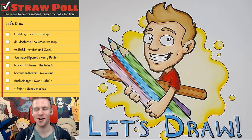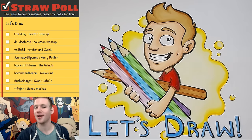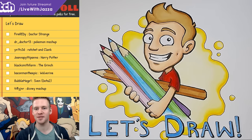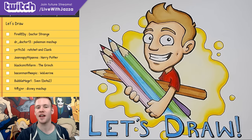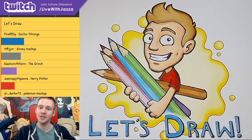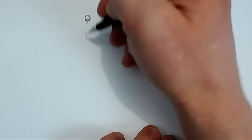G'day ladies and gentlemen, welcome to Draw With Jazza, I'm Jazza, and today I'm going to be drawing some fan art. I've taken suggestions from the Twitch chat, which you can see on the screen, and the Twitch chat has voted — I will be drawing Dr. Strange. Very cool, let's get started.